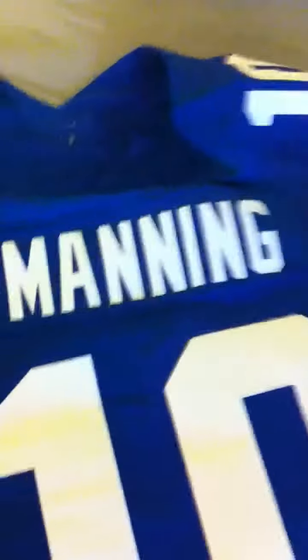Nike check right there. Number 10. Let me just flip this over for you guys. Sorry for the bad quality, I'm using my iPhone right now. Stitch name: Manning. Number 10.